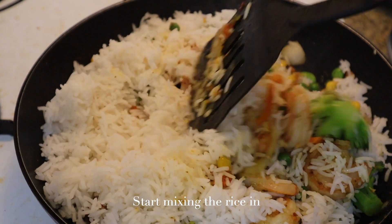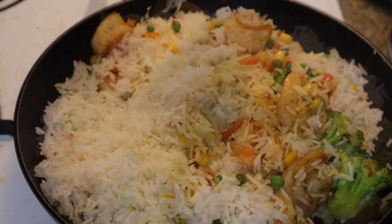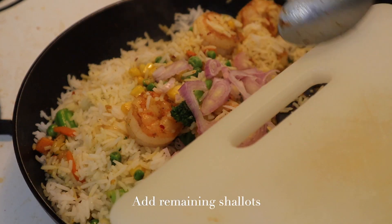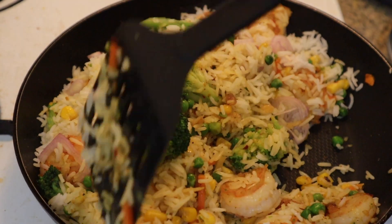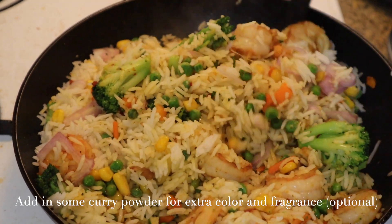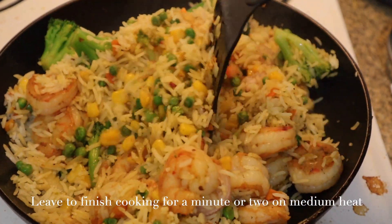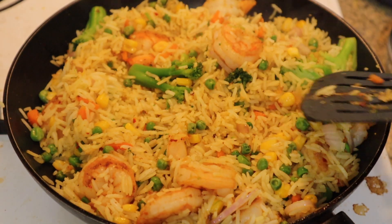Start stirring the rice and mixing everything in. At this point, I like to add in the leftover shallots and continue mixing. This is also where you can add in some curry powder if you want to add some color and fragrance to your fried rice, but that is completely up to you. After mixing, leave this to cook for a minute or two on medium heat so the flavors develop a bit more and the shallots cook a little more as well.